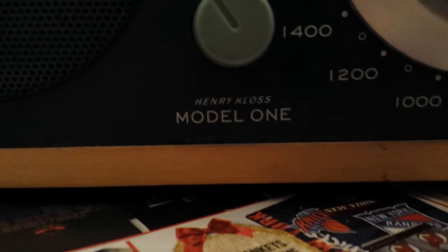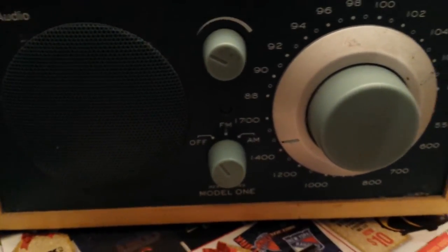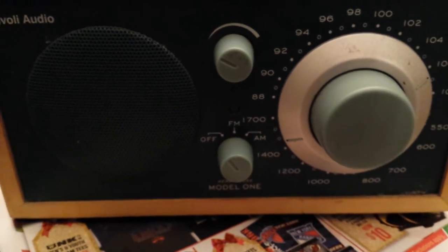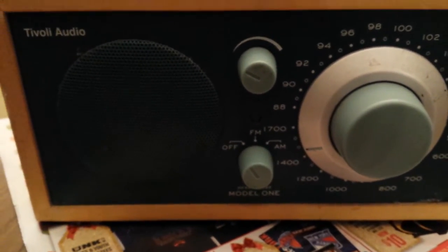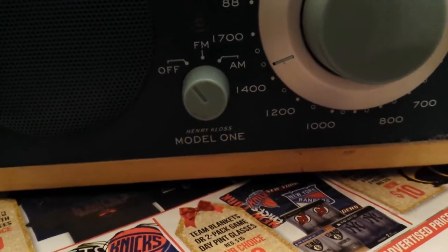Good evening, everybody. I wasn't planning on making a video tonight, but I just was decorating the house all day, and I have a few of these Tivoli Model 1s.